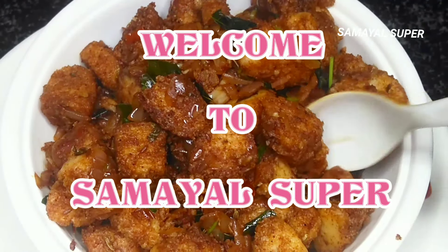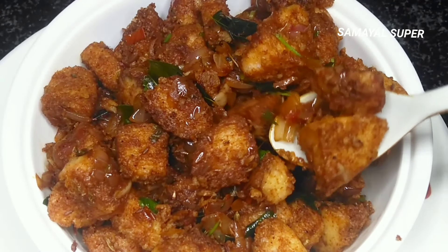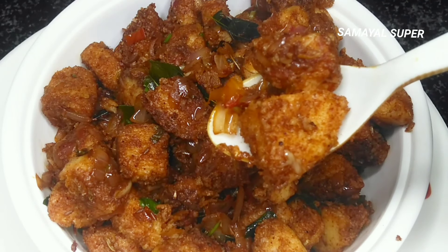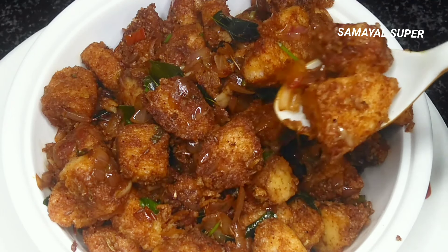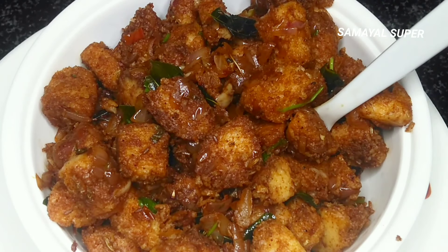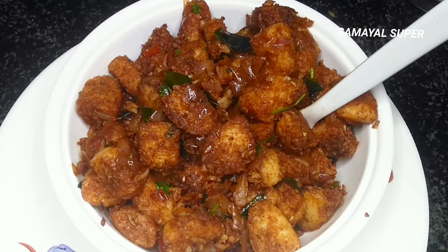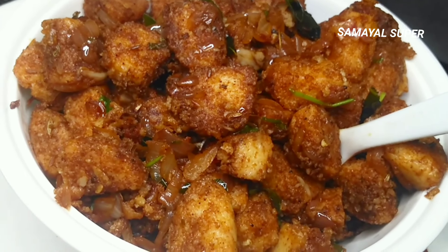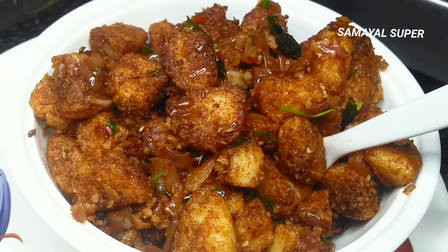Hello Friends. Welcome to SamuelSuper. Let's see how you fry it in this video. Try this recipe. Let's fry it in a deep fry.